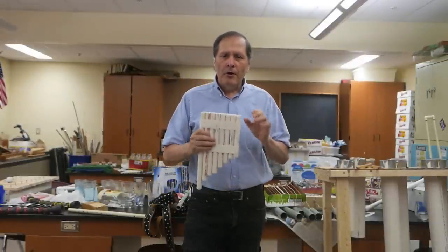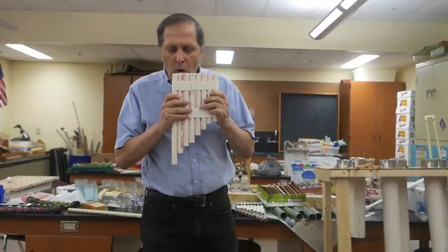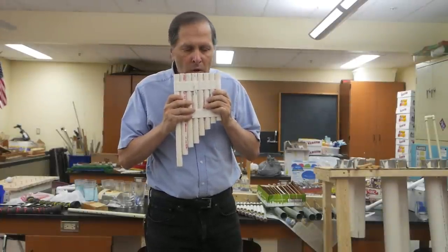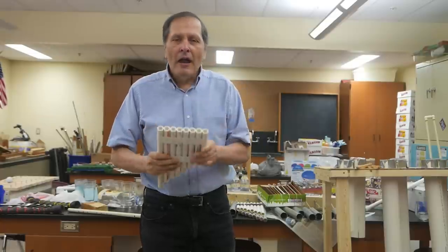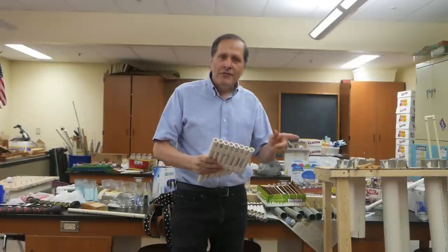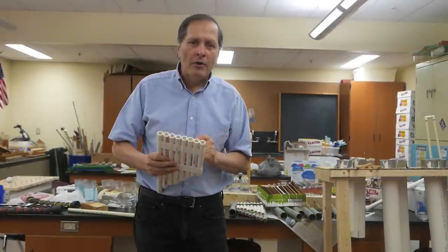The assignment was that they were supposed to build an instrument that would play a collection of eight notes. It could be an octave such as from C to C, or it could be notes from two or three octaves, depending on what they wanted to do.